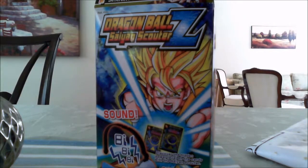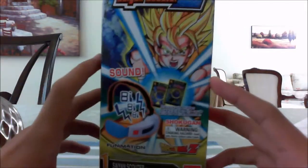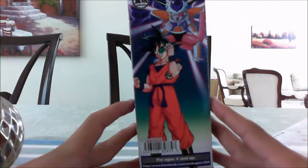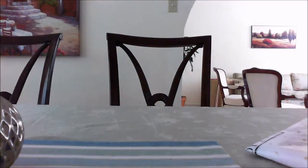It's crazy Puerto Rican here today to review the Dragon Ball Z Saiyan Scouter. I've already unboxed it, so let's quick this up. Here's the case itself, and here is the scouter itself.